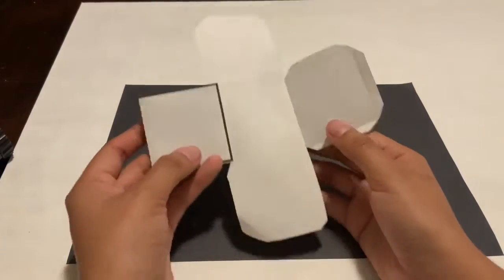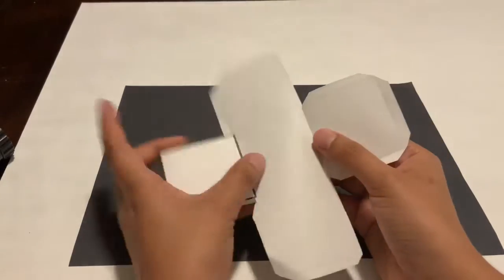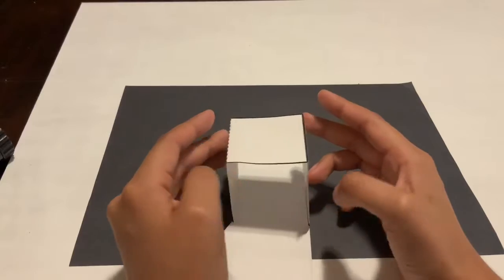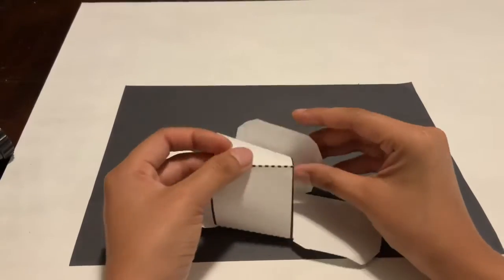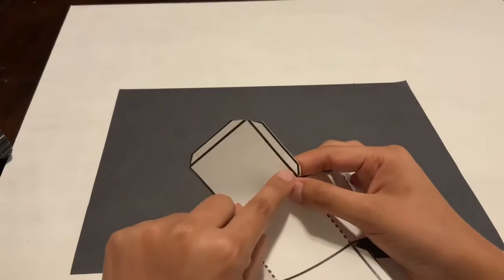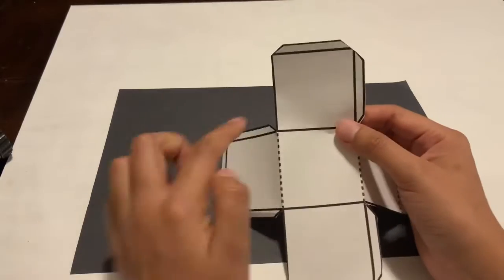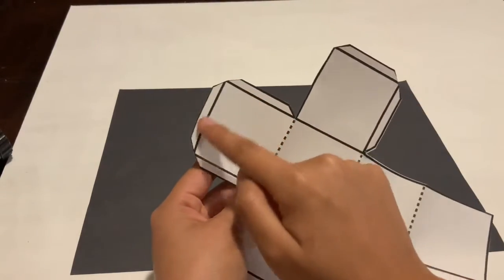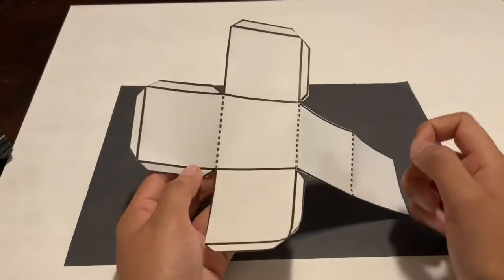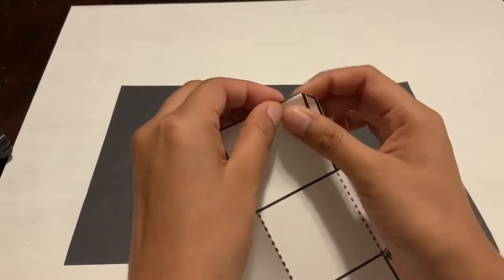Once all the dotted lines are folded, you can move them around and it's going to have different creases — it's actually going to be able to connect with each other, which is why we folded them. Now we're going to fold the flap sections on the squares. Each square has different flaps — some have three, some have two — and you are going to fold all of those sides back.